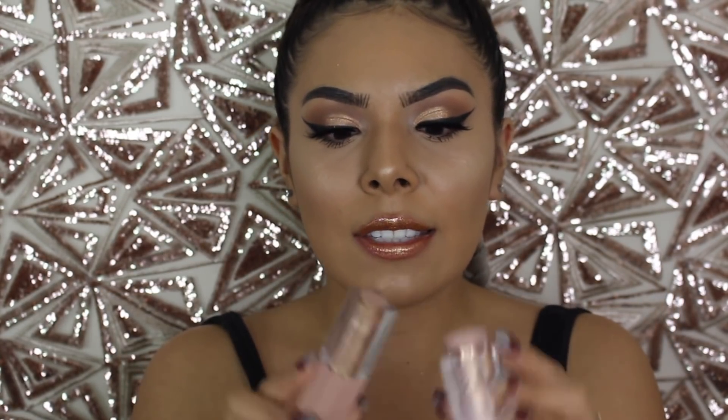I also wanted to test out the KKW new pigment slash gloss, this little situation that she came out with. If you guys want to stick around and see how I created this baddie look, then please go ahead and keep watching.